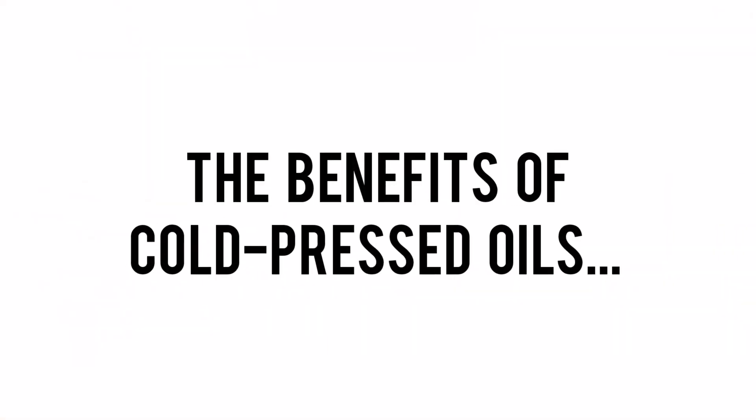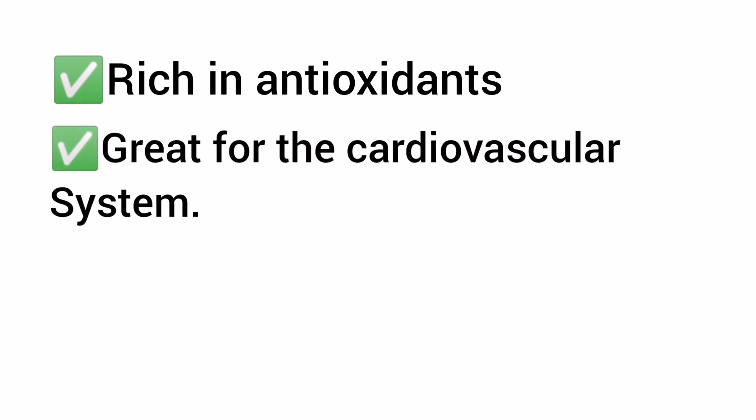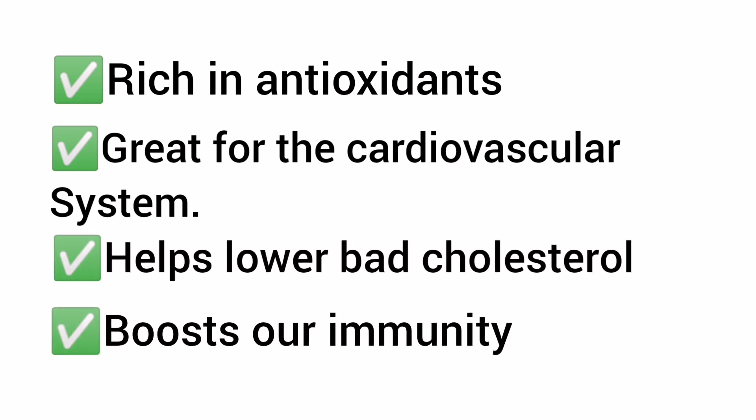Now, the benefits of cold pressed oils. Cold pressed oils are rich in antioxidants, great for the cardiovascular system, help lower bad cholesterol, and boost our immunity.